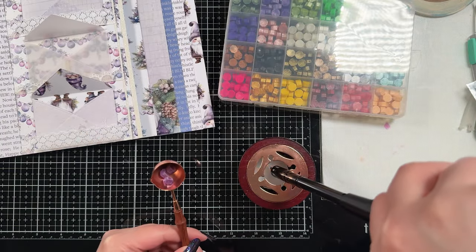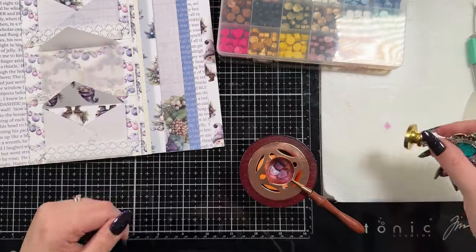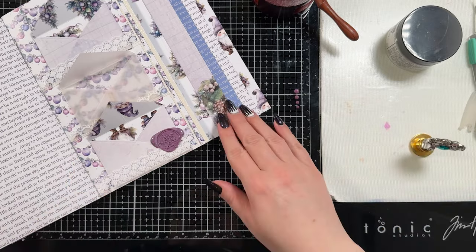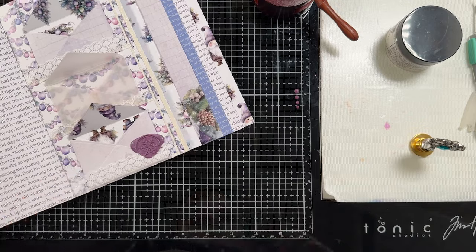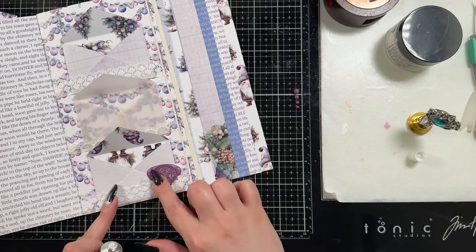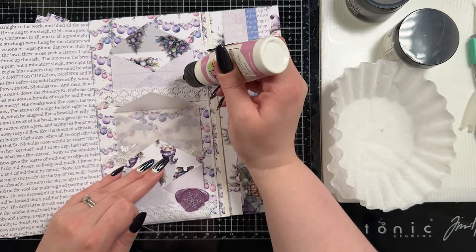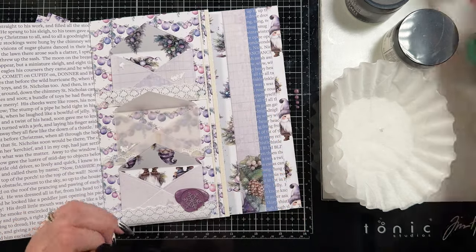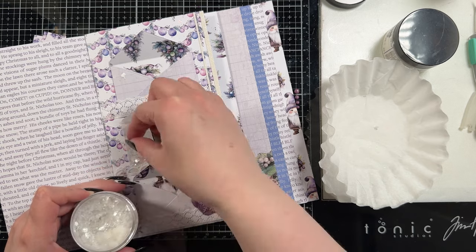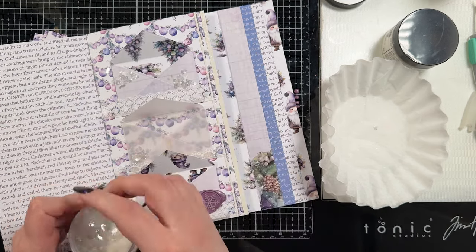I had lit my little candle and when I closed the lid it blew my candle out — I thought that was kind of funny so I left it in. Then I picked out a snowflake wax stamper. My camera didn't film me pouring the wax onto the bottom of that little envelope, but all I did was warm the wax up in the spoon, pour it on, add a little bit of distress rock candy glitter, then pressed my snowflake stamp on top. I poured the leftover wax out and you can see the little purple dots on my glass mat — we're going to add those on later.